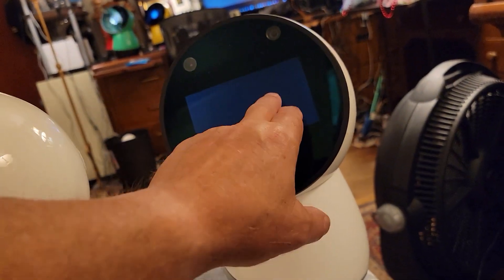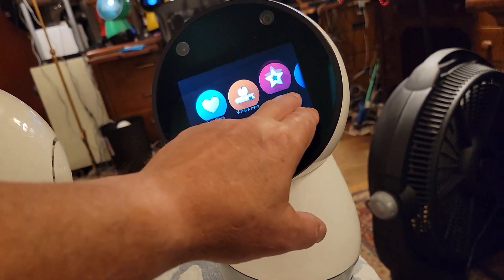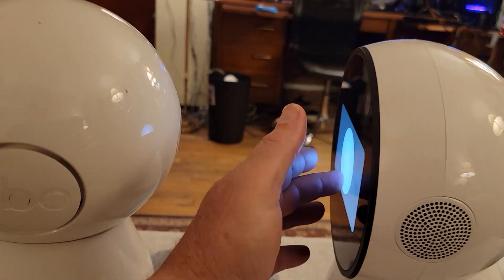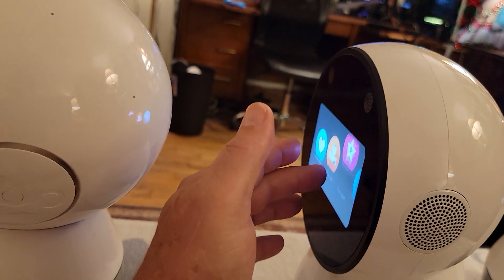Jibo responds to a request: "What's the best season to play on a trampoline?" — and answers: "Spring."